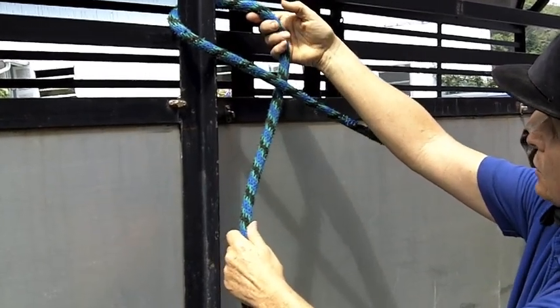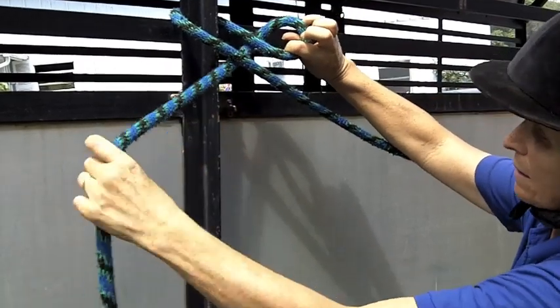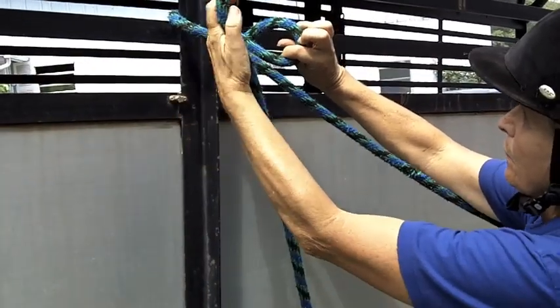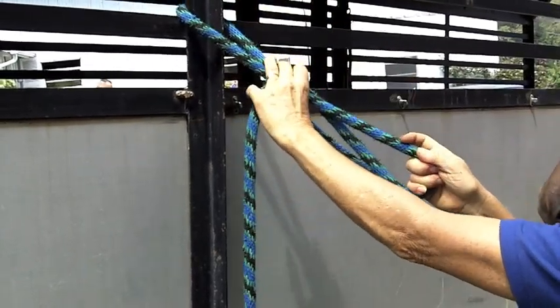You grab that end which you've already passed through, twist it and then the free end, make a loop and pass that through the other loop and pull it tight.